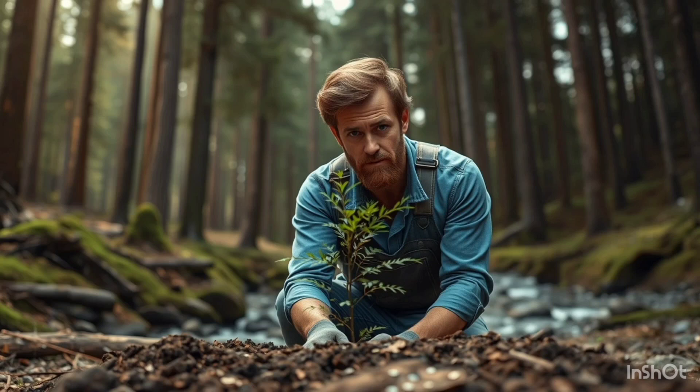Now, let me share a pivotal moment from this journey. About a month after planting, I noticed that a significant number of my trees were starting to wilt. I was devastated. Had I done something wrong? After some investigation, I realized that a few unexpected heavy rains had flooded some areas and drowned the roots. But here's where the story takes a turn.